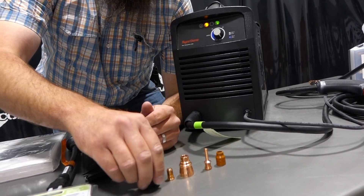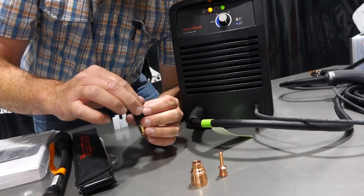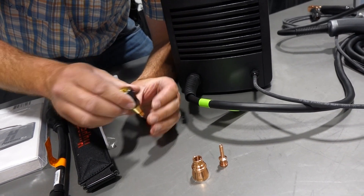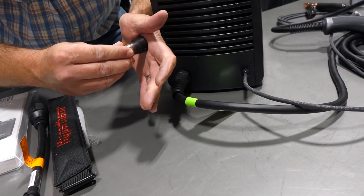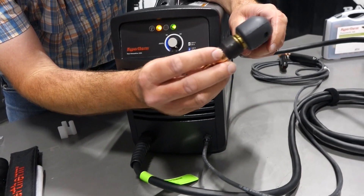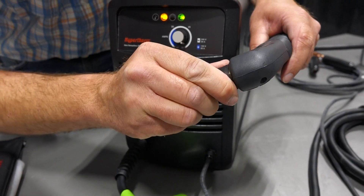Just to put it all back together — grab that, drop the nozzle in, push the swirl ring down in there because it has that O-ring, and that's going to push against your nozzle. Flatten that out and then drop your electrode in. Then this goes back on the front, just like that. Then we put it all back together on the gun.